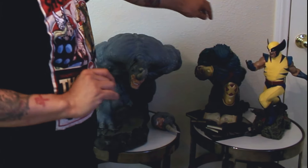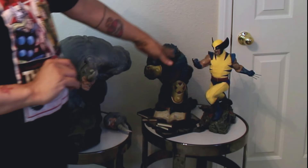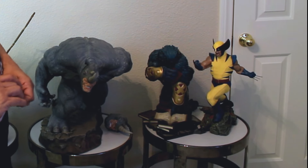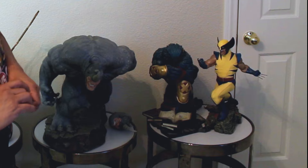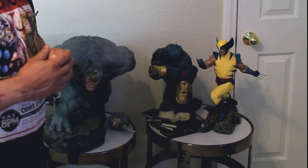Over here is the Beast and I have Wolverine together. I thought that would make a good couple since they're both X-Men. And he seems to be angry — he's reading the book.